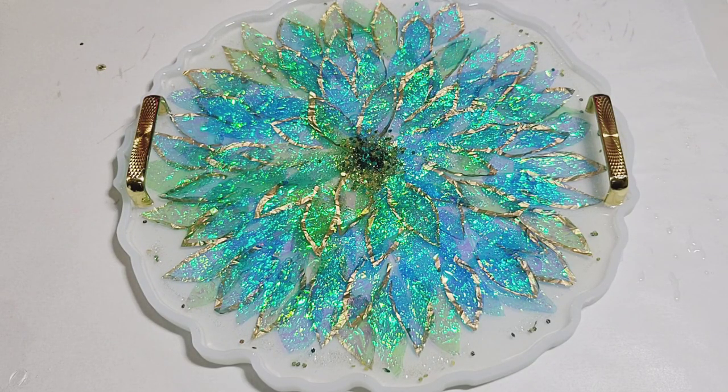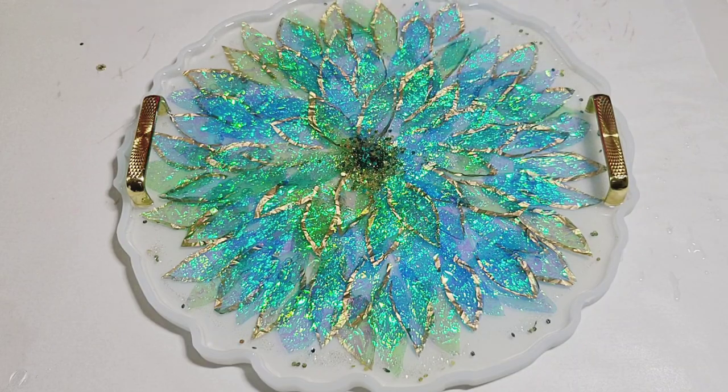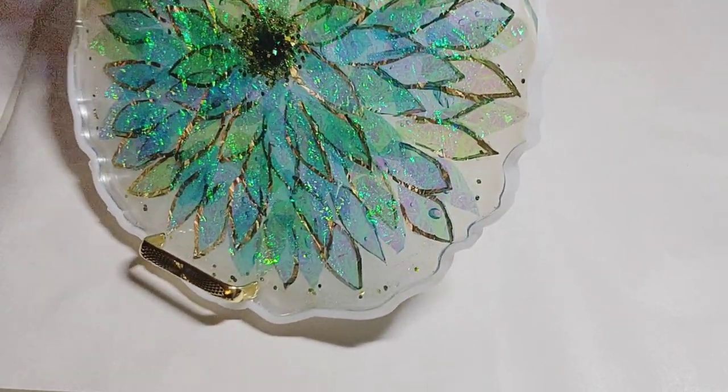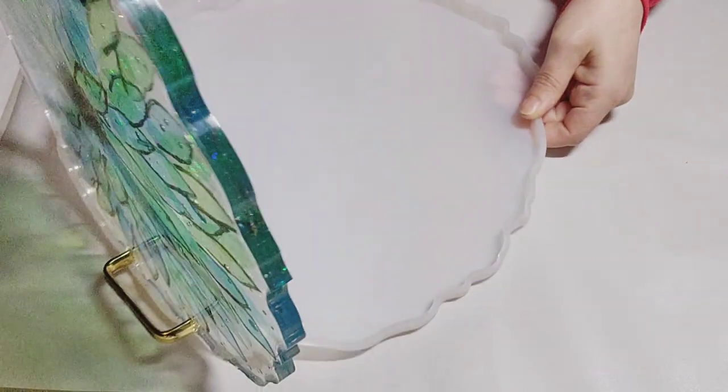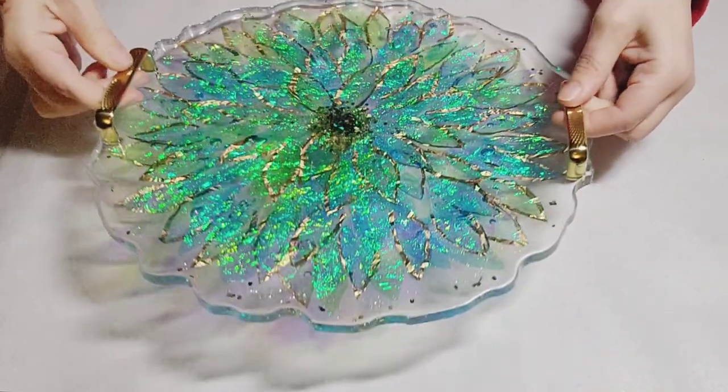Then torch out some bubbles. And there you have it — now it's time to demold. And literally this is probably a couple hours later, if I remember correctly. And there you have it — isn't it gorgeous?